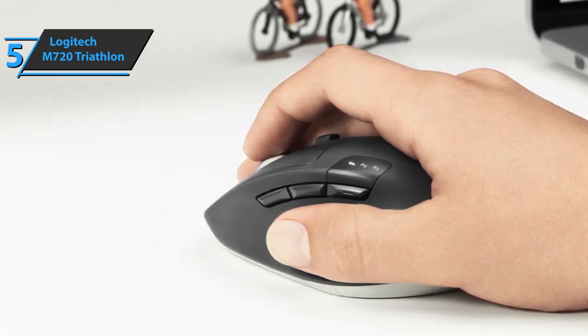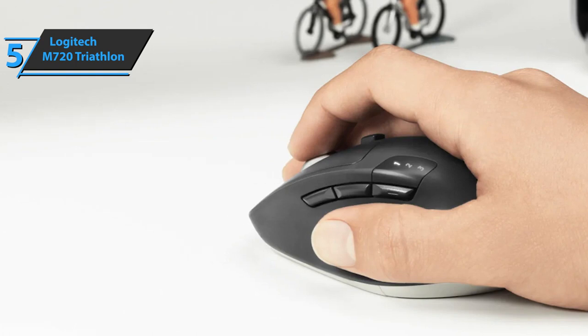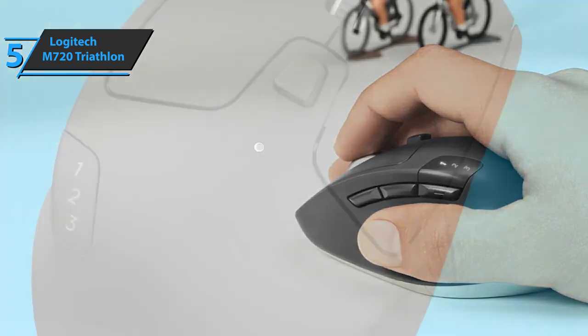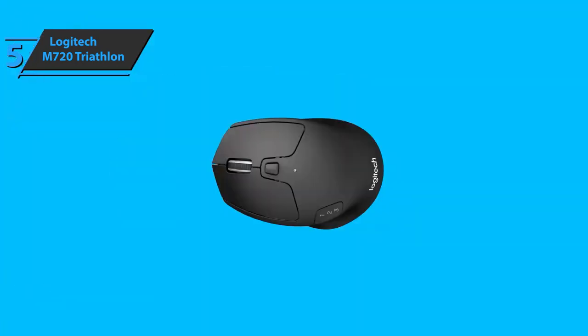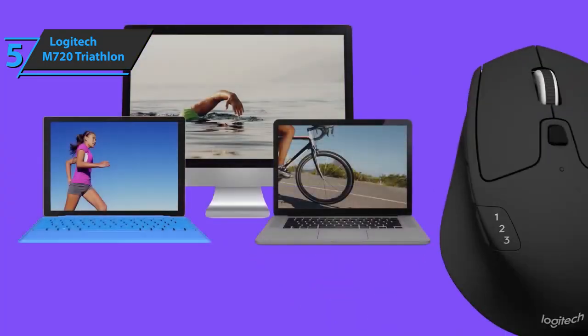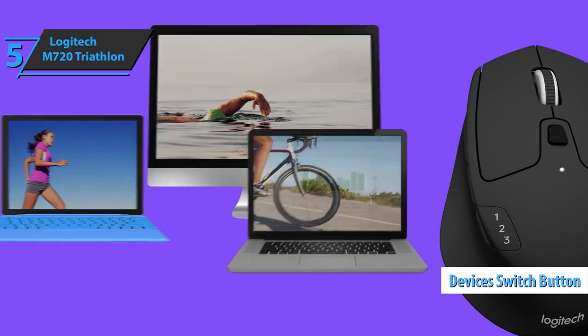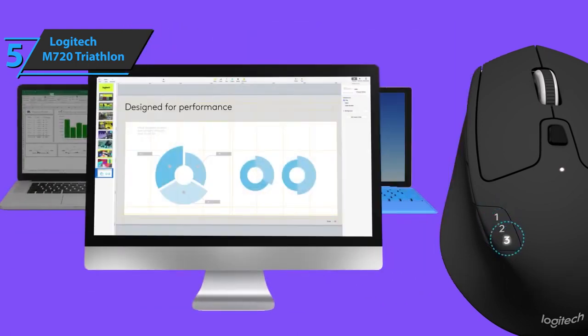We're dealing with a mouse with high precision, resistance, and versatility. It has additional controls, two scrolling and tracking modes with adjustable DPI to solve any task. In the upper left side of the mouse, we find a button that allows us to switch between three devices quickly. The number of devices to which it's connected is indicated by an LED.